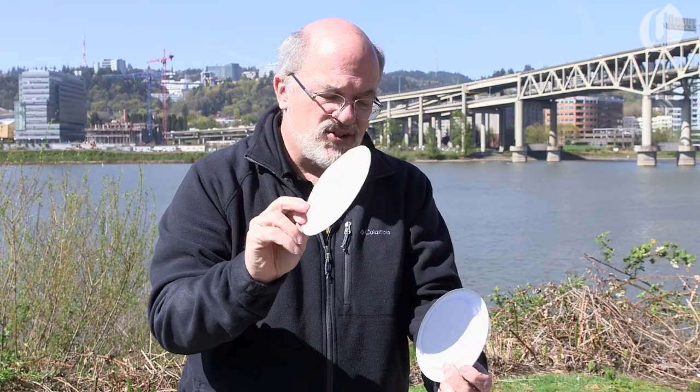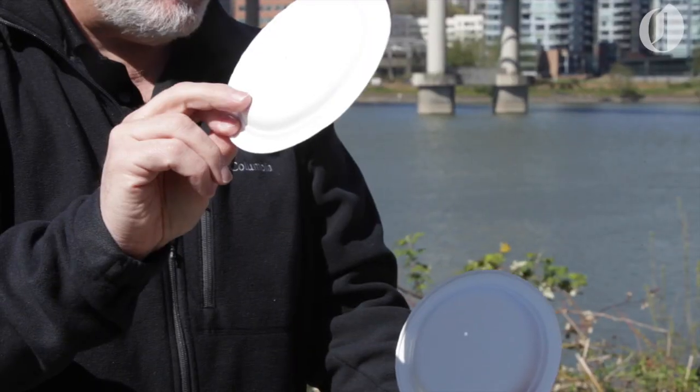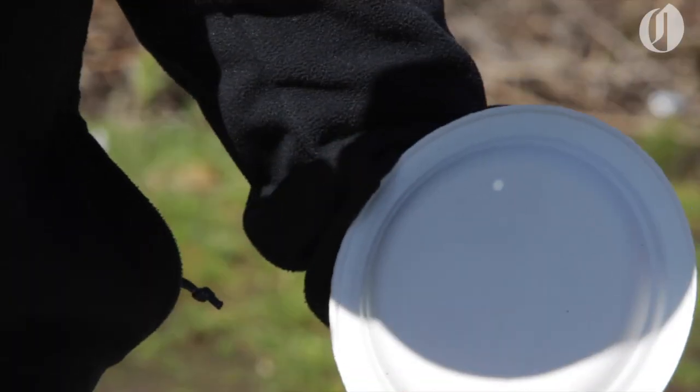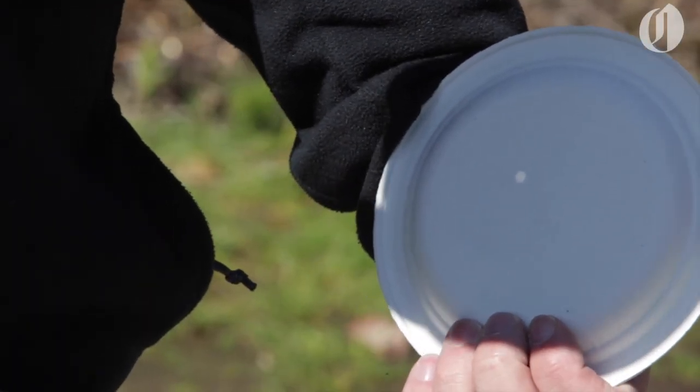The hole is facing towards the sun and on the white paper you'll see the image of the sun. You can adjust it to a certain size like this, and there's the sun right there.